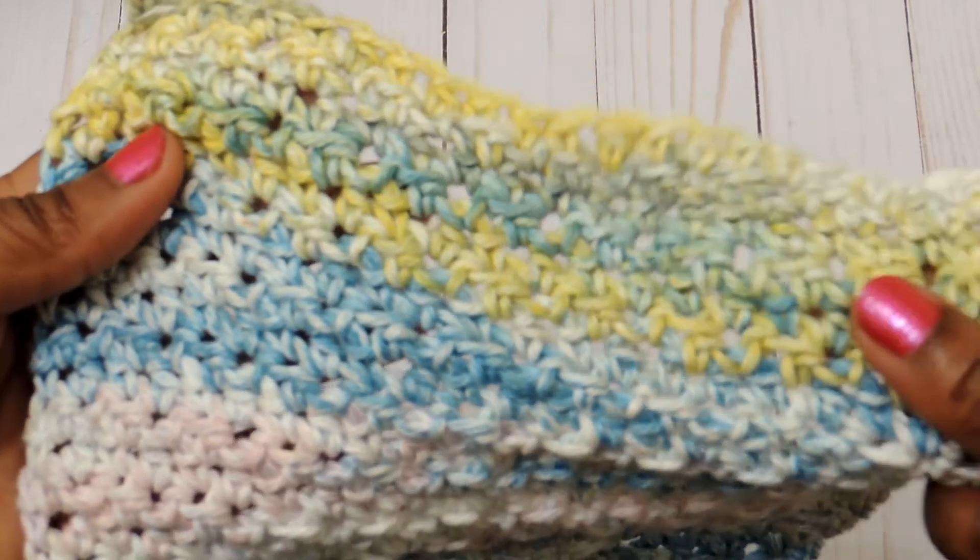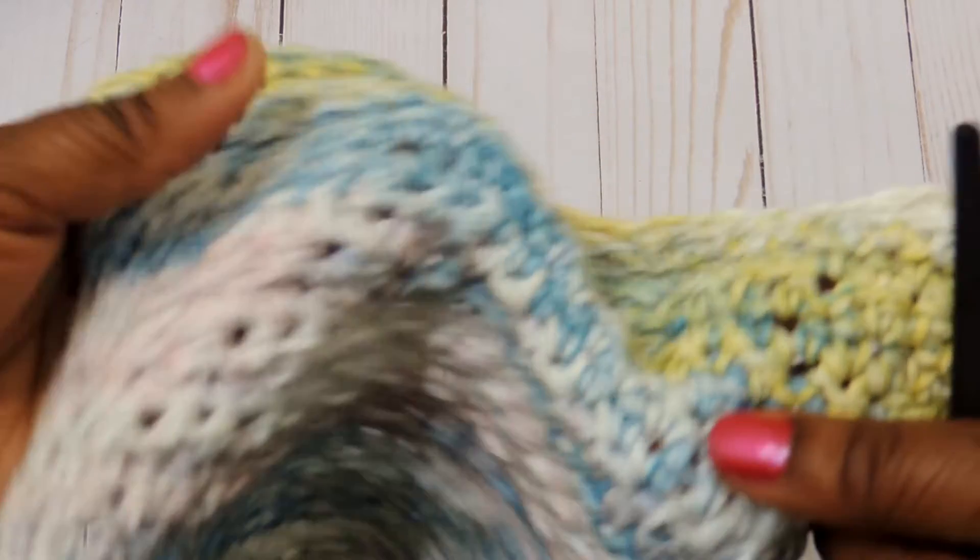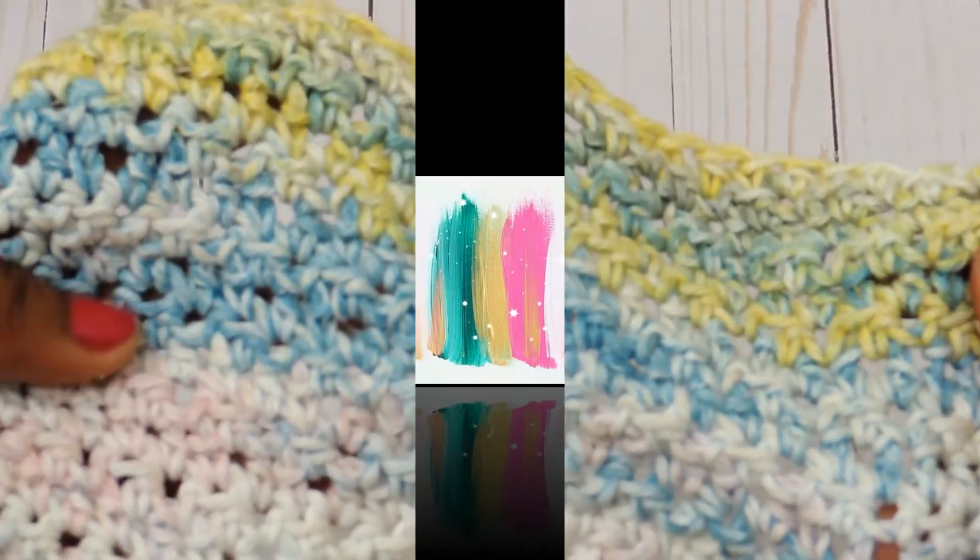I got a request to do the lemon peel stitch, so I wanted to show you guys how to do that. If you're interested in seeing how I created this wash cloth, please stay tuned.